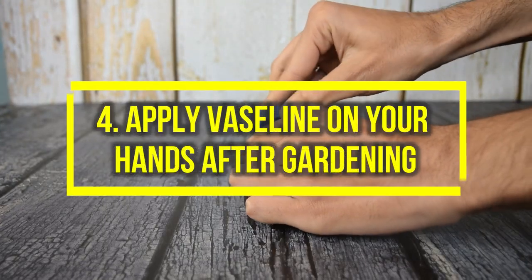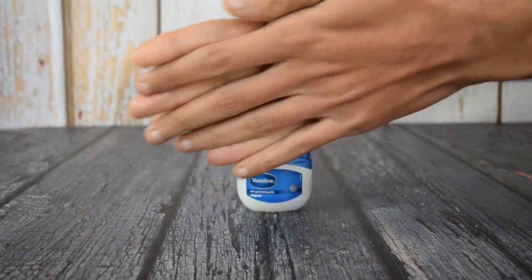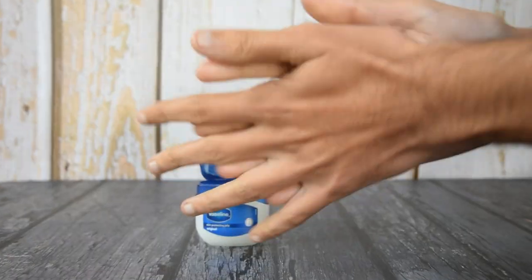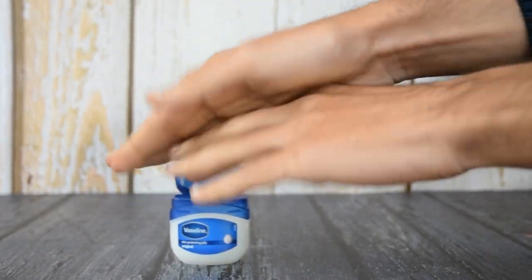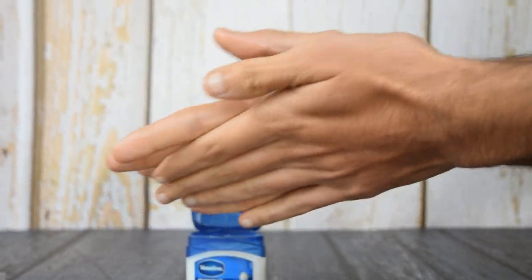4. Apply Vaseline on your hands after gardening. Apply Vaseline on your hands after working with soil in the garden to moisturize them. Dermatologists recommend Vaseline for dry skin and eczema. It is safe from chemicals and inexpensive.